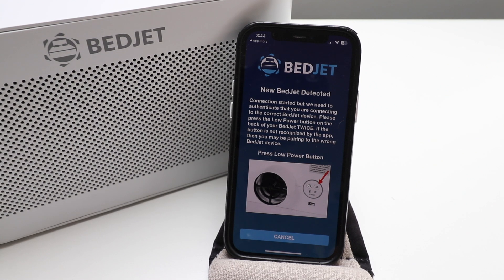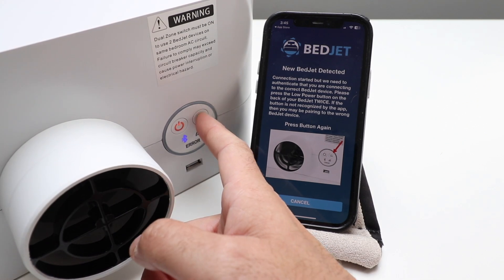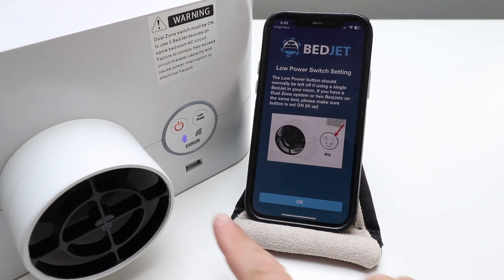Press the button on the back of your BedJet twice. If the button is not recognized by the app, then you may be pairing the wrong BedJet device. So we're going to turn this around and press that button. We click the low power button twice — one, two — and you can see that activated the Bluetooth symbol.